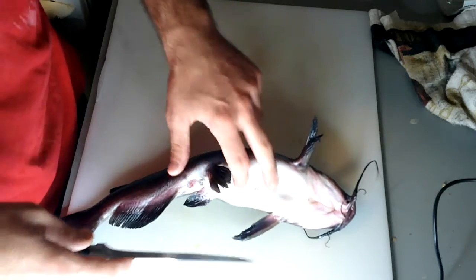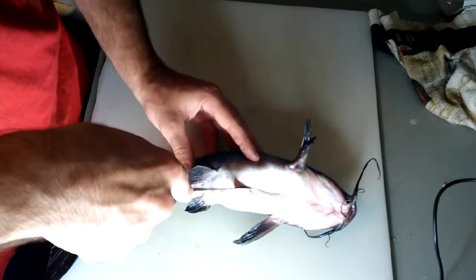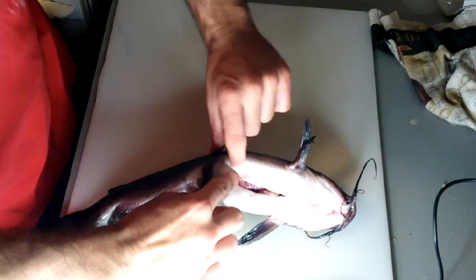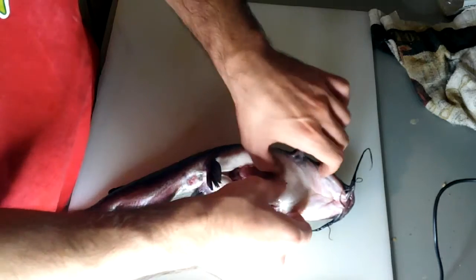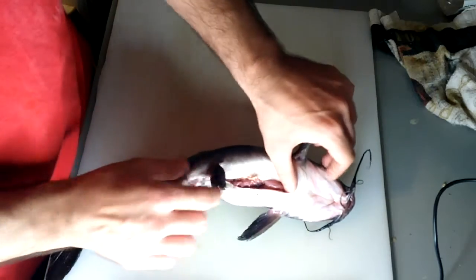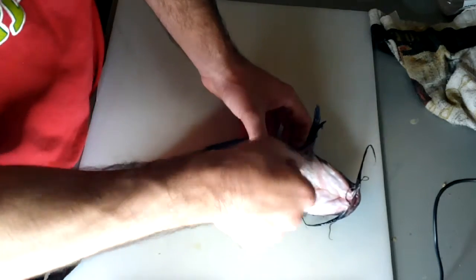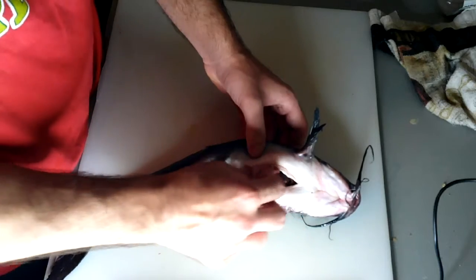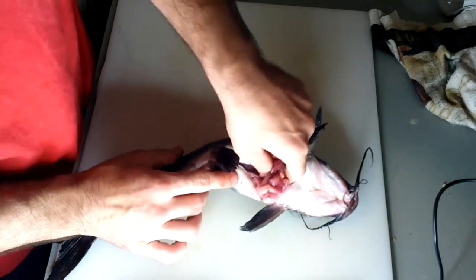First thing we want to do is gut him with a sharp knife. Just a small incision right there along the torso, just enough to expose the guts inside — that's what we're doing, we're gutting the fish. That's the dirtiest part, it's the worst part, but it's got to be done. Just take your finger, wiggle it in there, work the guts out — you don't want to rip them open. You don't want to release any other liquids inside the fish that shouldn't be there.